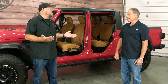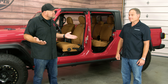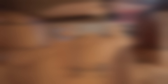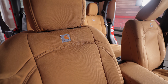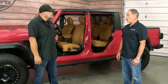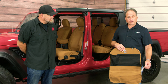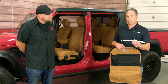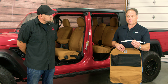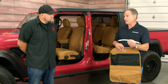Nobody likes those generic one-size-fits-all covers, so the precision fit makes it look like it belongs there — but is it time consuming to install? No, it's not. It's going to take a little more than an hour, and the seat stays in the vehicle. We also include a tool with every precision fit seat cover set to help with the installation process, getting it tucked into the tight spots to give it the very snug fit you're looking for. One person is all it takes.